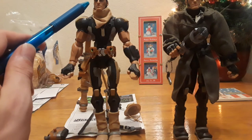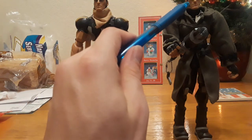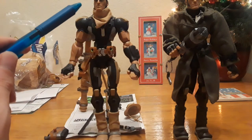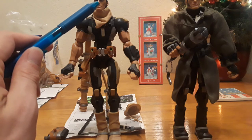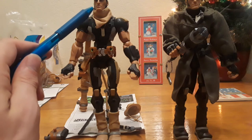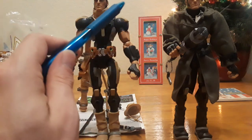The nose sculpt has also changed a little bit — it's not as pointed and pronounced, and it's been drawn in a little. You'd have to look at it really close up, but I can tell you there have been some changes to the head sculpt. Other than that, the figure is the exact same.